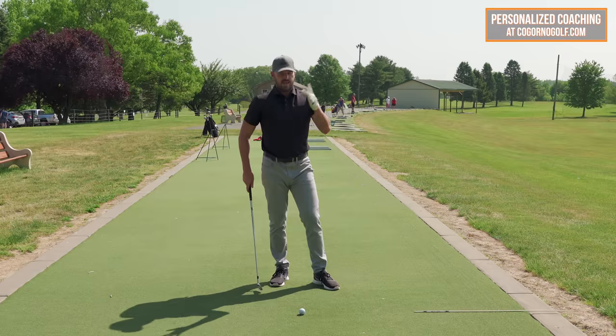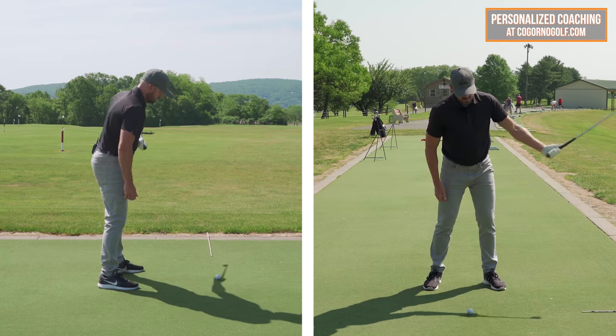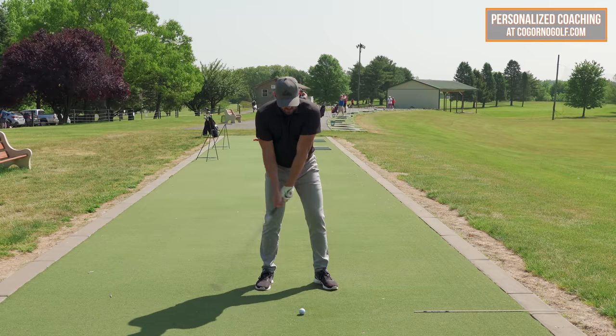That's what you need to feel. Now give me the same thing — give me that same feel. So phase one, left arm only. Phase two, add in the right arm.